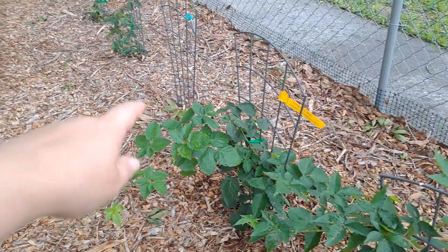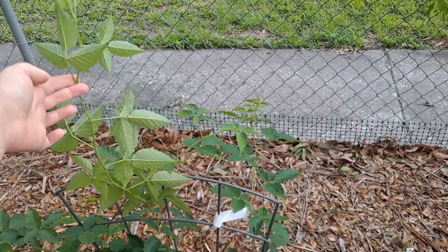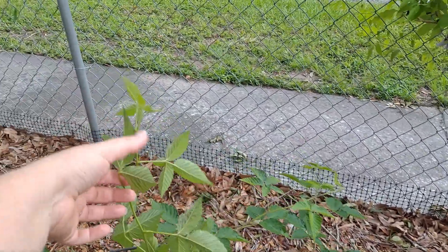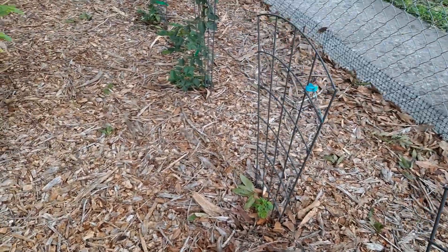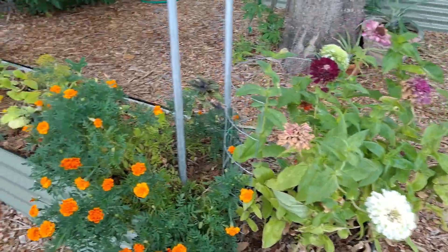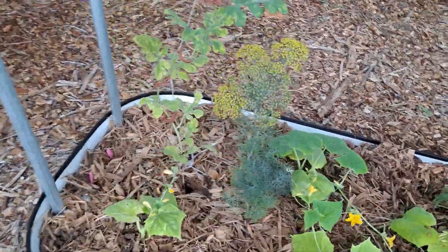We're going to prune up our blackberries — they're getting pretty tall, about three feet. We want to prune it up here so it sends out lateral growth, because that's what it's going to fruit on. It's a fall gold raspberry. We just turned this over — all of those were pretty root bound, the cucumbers. I hope they make it out okay.